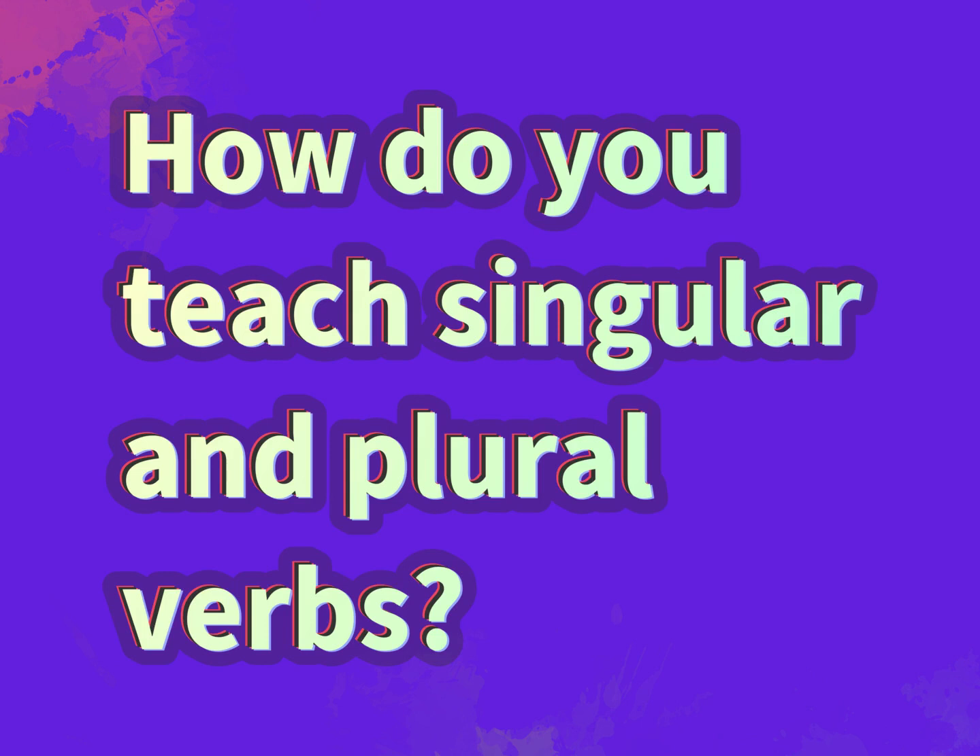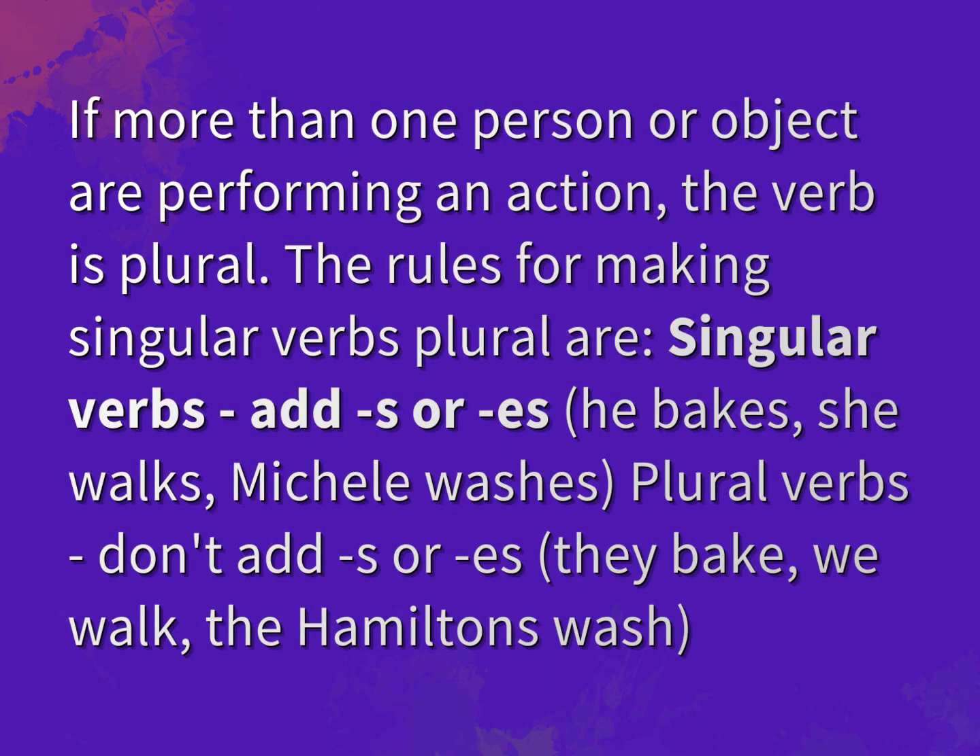How do you teach singular and plural verbs? Be competent, be skillful. If more than one person or object are performing an action, the verb is plural.